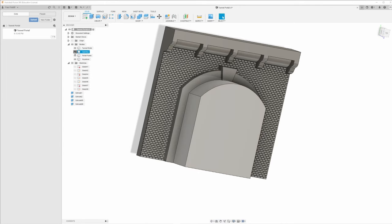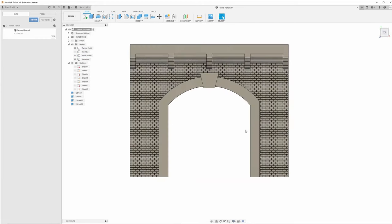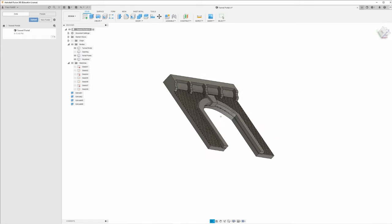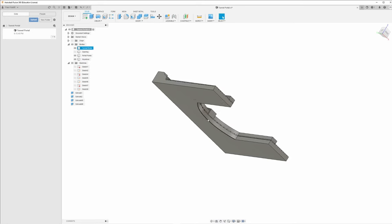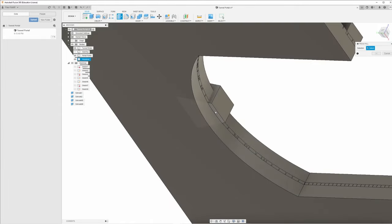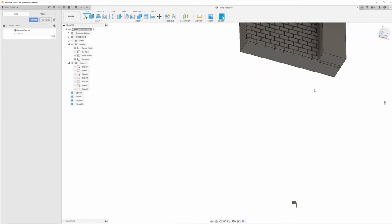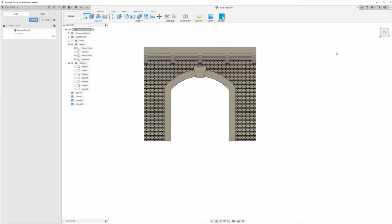Turn off our opening — and there is our basic tunnel portal. You guys could stop right here; you don't actually have to combine any of this. When you export it, it will export as one unit to be printed. I'm going to finish up by bringing the keystone all the way through the opening — press/pull, grab the back of the keystone, pull it through, click on the back of the wall, click OK. Something I have not done through this entire build: I have not saved it — big no-no. Let's hit Ctrl+S.